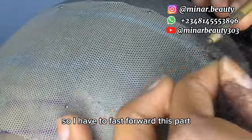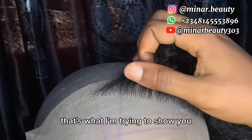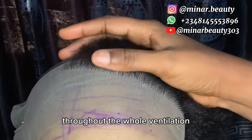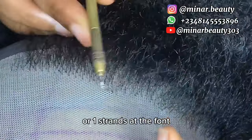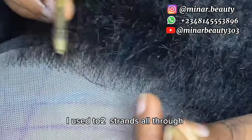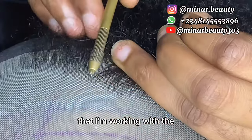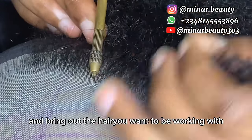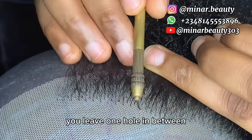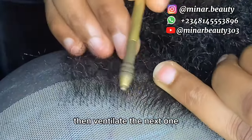I have to fast forward this part because I don't want this video to be too long and I have a lot of things to explain. I'm almost done with the ventilation. For the ventilation, you might decide to use two strands of hair throughout, or use three strands at the back then two or one strand at the front. For this particular tutorial I used two strands all through. Continue by passing the paint through the net, bring out the two strands of hair, wrap it through the paint and pass it through the loop. Don't forget: ventilate one hole, leave one hole in between, then ventilate the next one. When done with one line, leave one straight line in between, then ventilate the next.